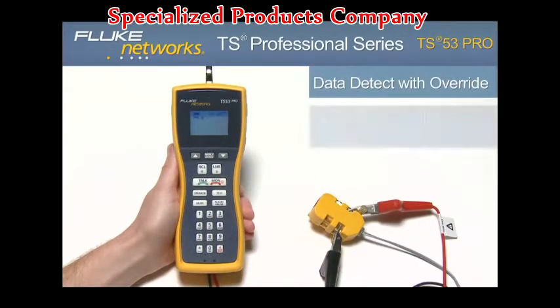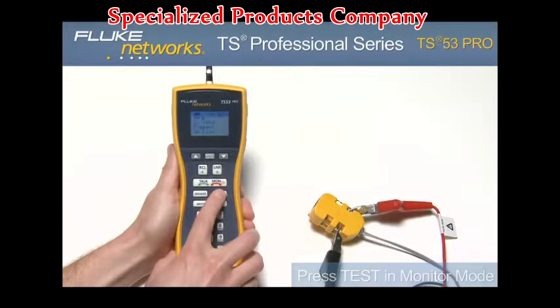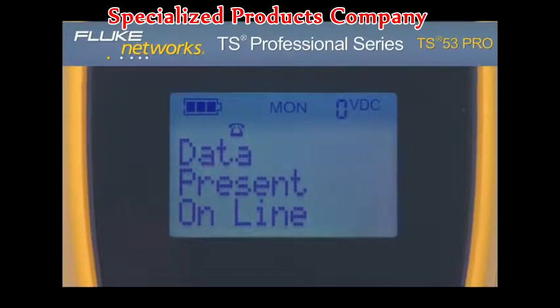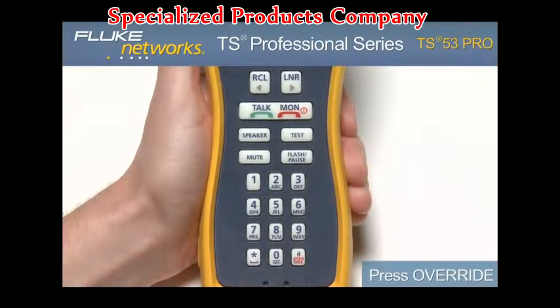Data detect lockout. To test for data on the line, press the test key while in monitor mode. Based on the results, the display will show no data present online or data present online. If there is data on the line, this can be overridden by going into Talk mode and pressing the override key.